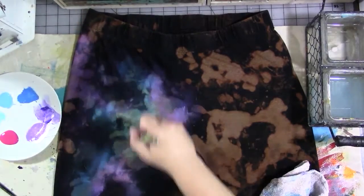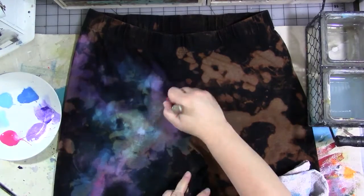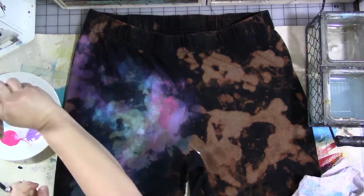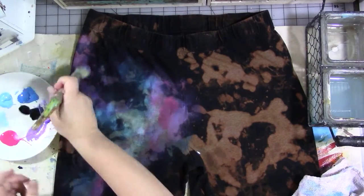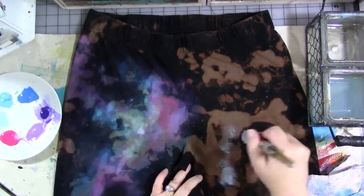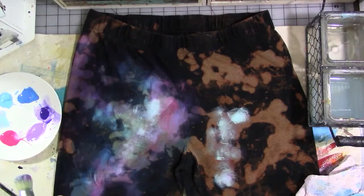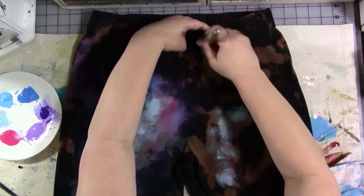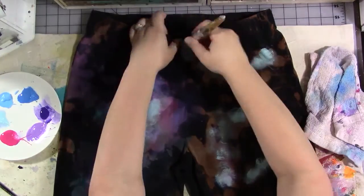Just work your way around the pants, adding color until you get a design you really like — working on the front, getting the whole front done, then turning the pants over and doing the back. I don't wait for anything to dry; I just keep painting and scrubbing. I alternate between standing and sitting because it actually took quite a few minutes to get the pants looking the way I wanted. I've sped it up and cut out quite a few things here.